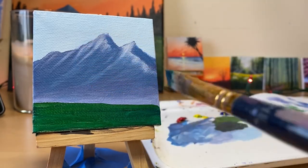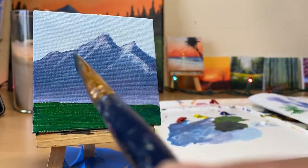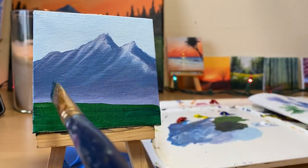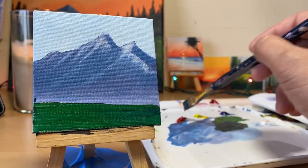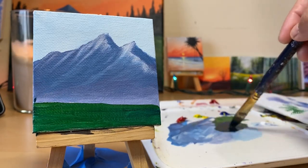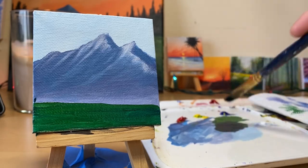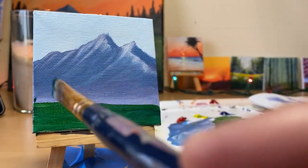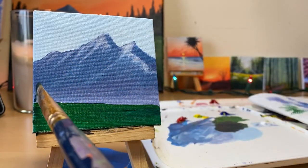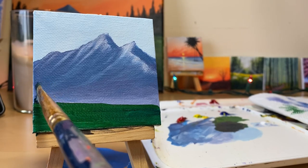Smaller brush. So I'm gonna put my - you know those trees in the background - just put it over here. I need it more darker. I added red to it, now it's really dark. Just tiny, tiny, tiny, tiny trees in the background.